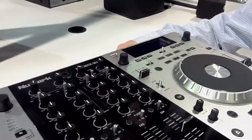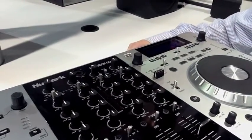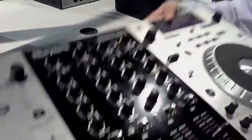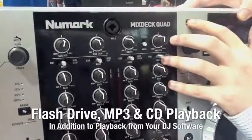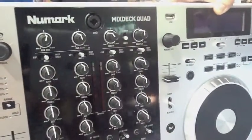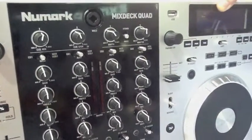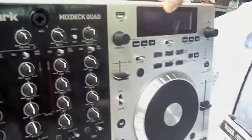The mix deck quad — these USB ports — we're actually going to be able to connect a full-fledged hard drive to these. Up top, just like the mix deck, you have USB flash drive support, as well as CD playback, MP3 playback, and standard audio playback. There's really not much that you can't do with this.